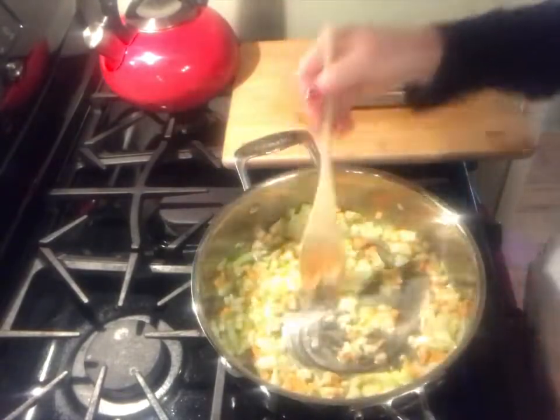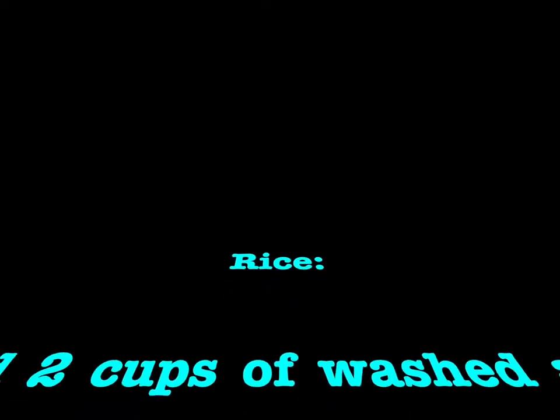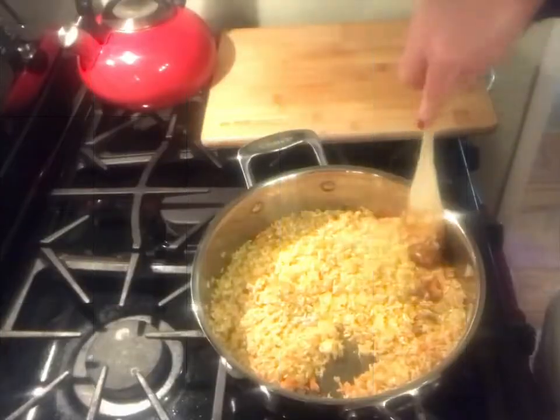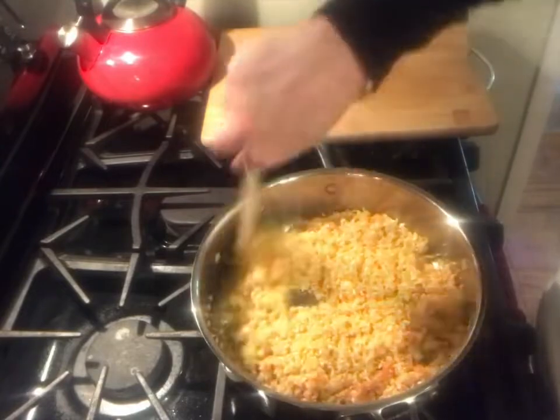The aroma factor just kicked up a huge amount. We'll let these sauté just a bit. Our rice is starting to crisp up and brown a bit — it's just to really open up the rice itself.